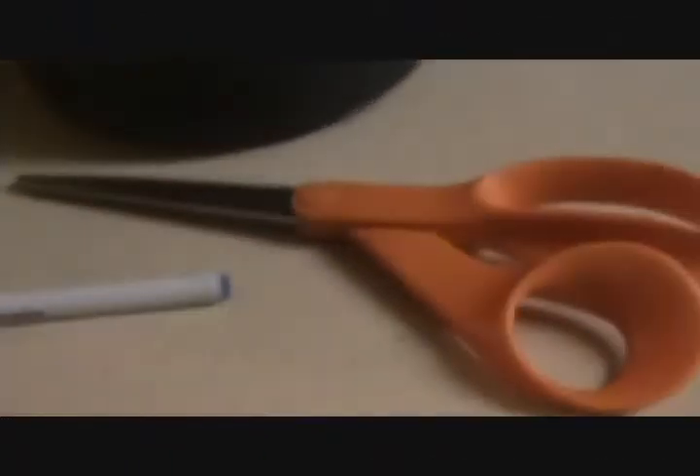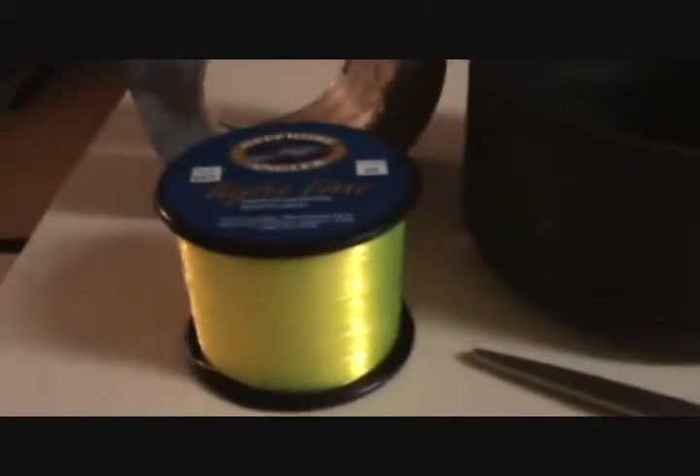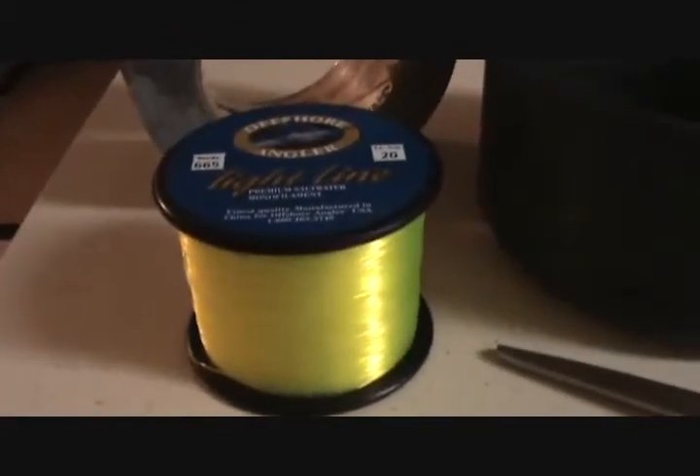For this project you'll need an empty pen case, scissors, high visibility mono — 15 or 20 pound test, color of your choice — a pot to boil water in, and some good old duct tape.